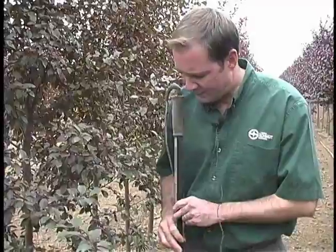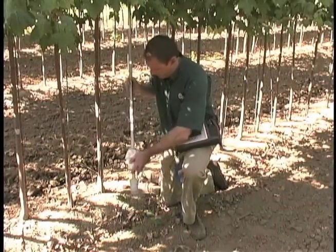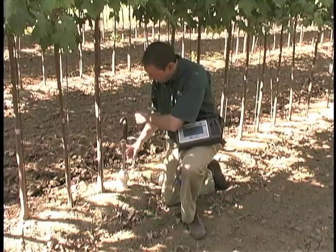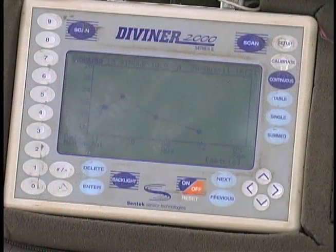I wanted to quickly show you a device we use to help us understand how much water we're applying to the field and when we need to schedule our next set of irrigation. We've logged the amount of water present in the soil profile, and this is showing us water use over time for the entire three-foot profile that we just scanned.